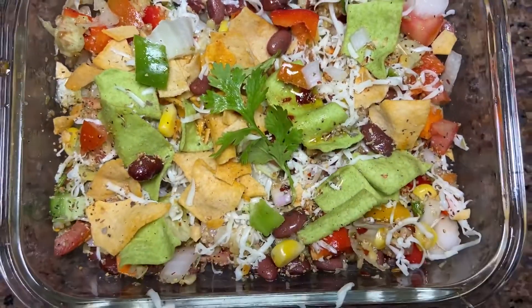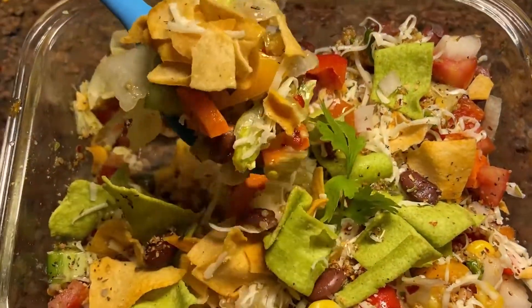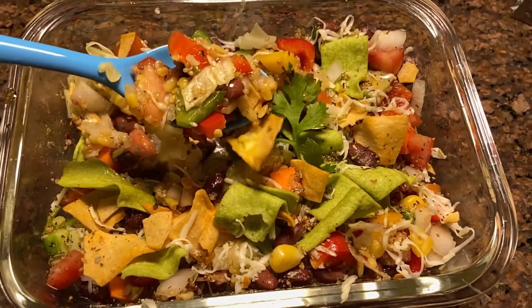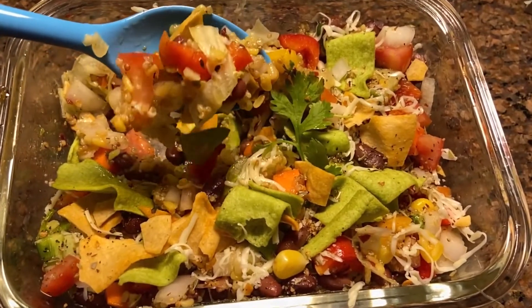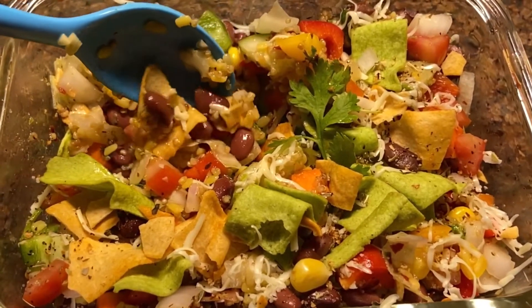So this is how it looks. You can enjoy this as your lunch, as your dinner, and you can serve it to your guests. I hope you liked the video. Stay tuned for more such healthy videos and healthy recipes. Bye-bye, take care.